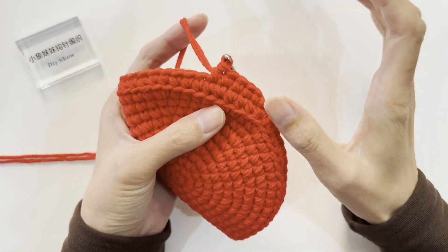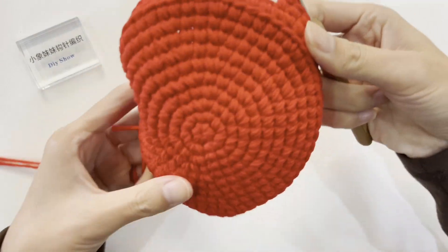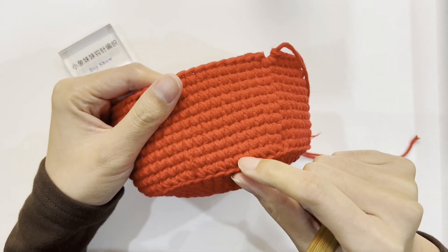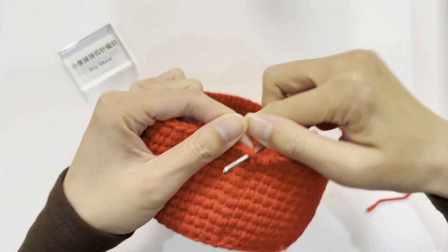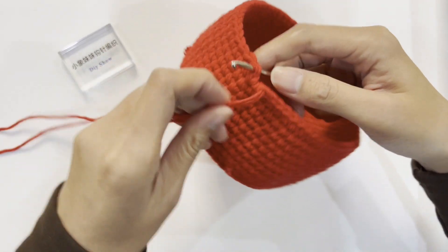Repeat the crochet pattern, crocheting 1 single crochet in each stitch round by round. Keep crocheting until the 10th round — that is 10 rounds total. After completion, crochet a slip stitch.